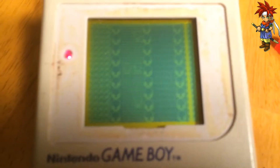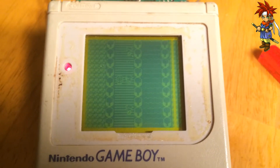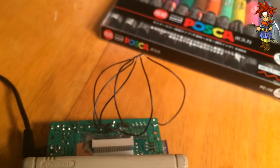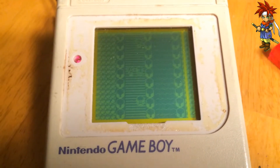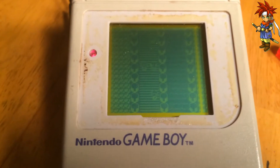I think I burnt out the chip the first time. But this time, the chip was not burnt out. I made sure not to solder the hell out of it like a dum-dum. Anybody know what I did wrong? Please let me know.